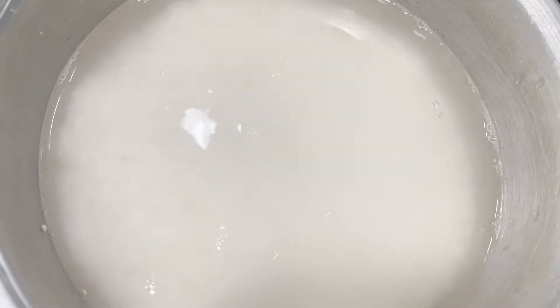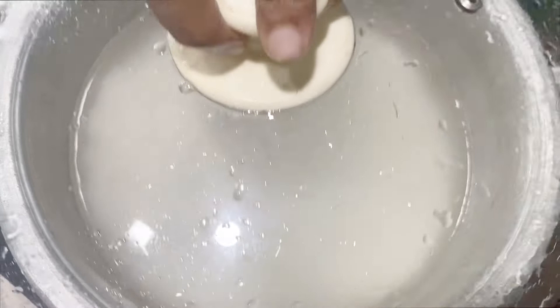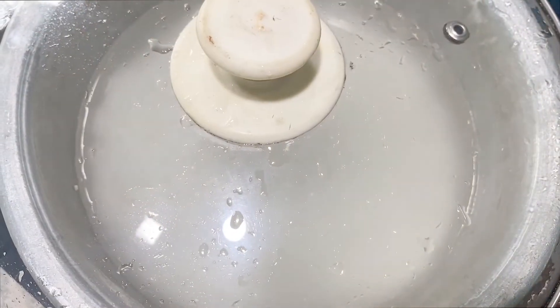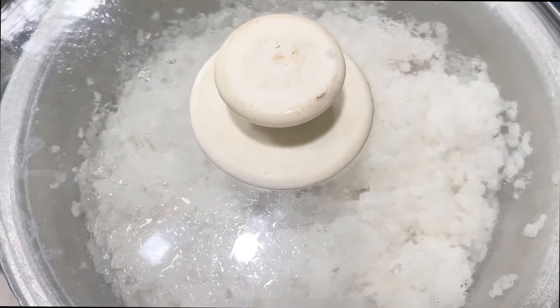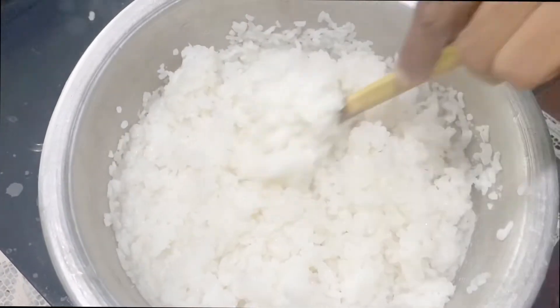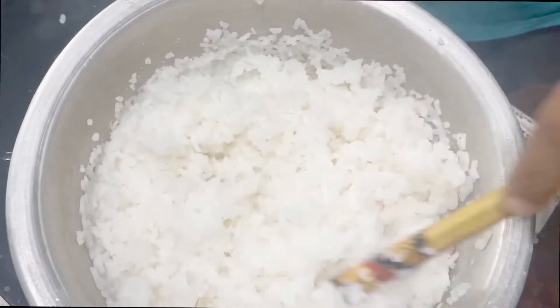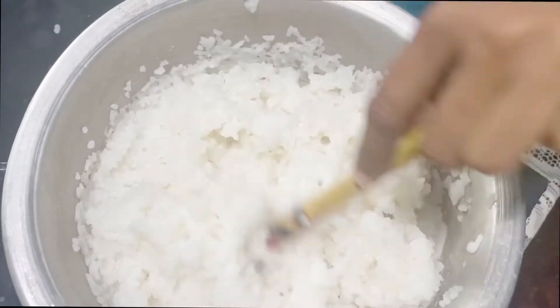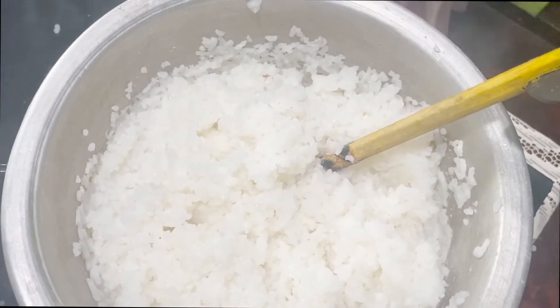Then add the garlic. The garlic will be added.